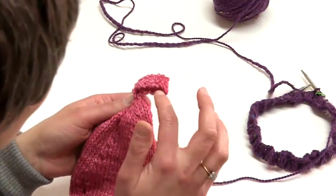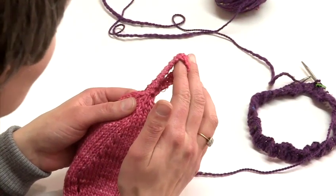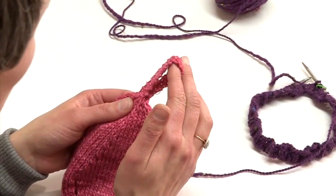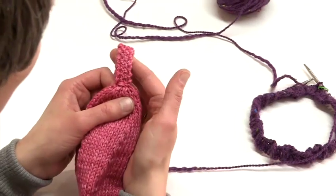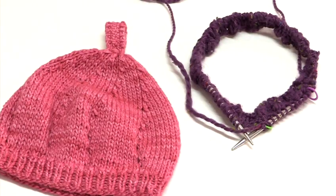Alternatively, you can make a little loop just like this one. To do that, you would split your remaining eight stitches into two groups of four, and you would then only work on four stitches. You can use any pattern you wish. And this is how to knit a beret.